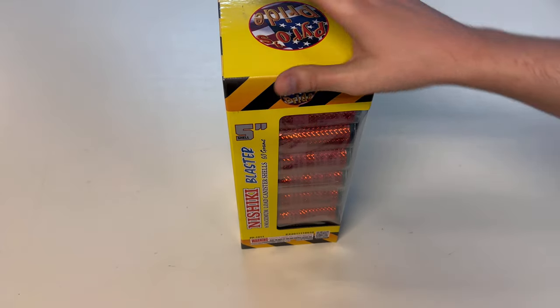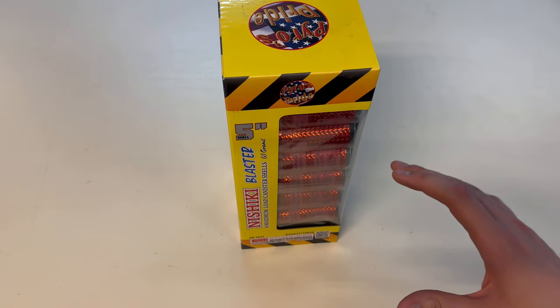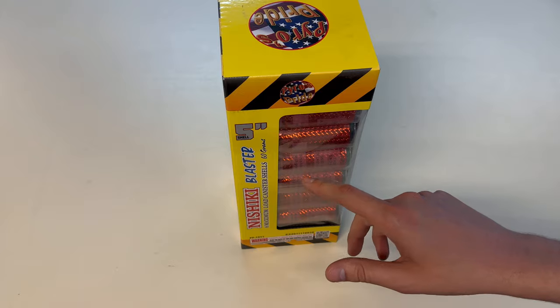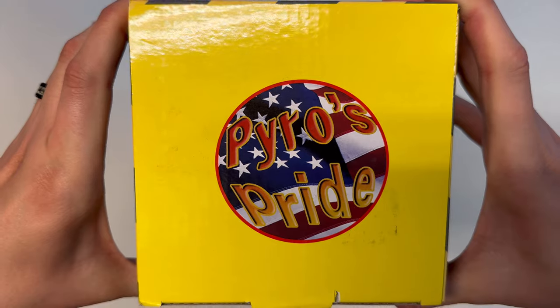How's it going everyone? It's Cody B Pyrotechnics. It's going to be kind of a short video today, but make no mistake there is nothing small about these canister shells, which are called Nishiki Blaster 5 inch by Pyro's Pride brand there on the top. We'll get you a better shot of that brand there.